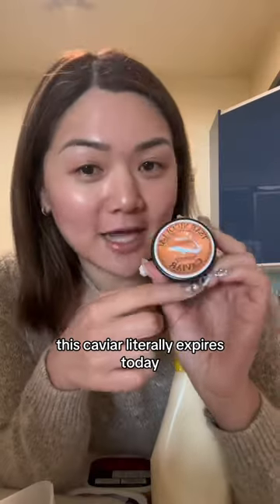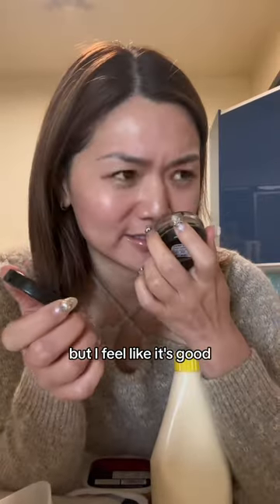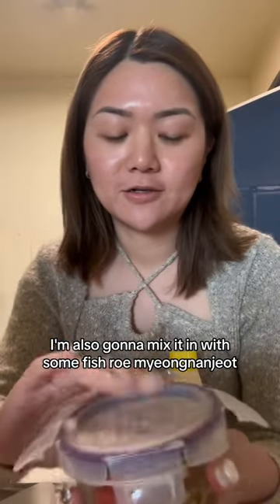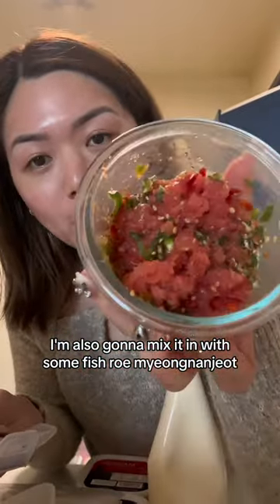We are gonna make caviar rice balls. This caviar literally expires today, but I feel like it's good. I'm also gonna mix it in with some fish roe — myungnanjot.